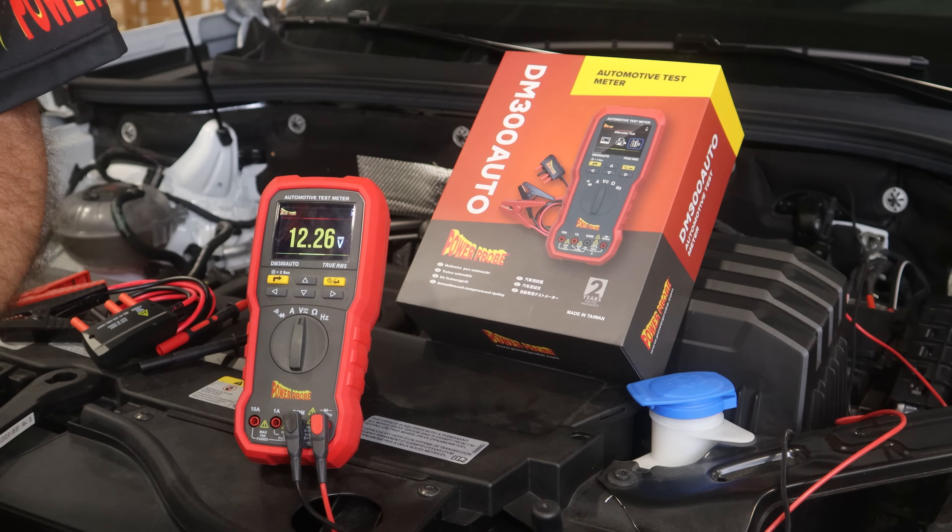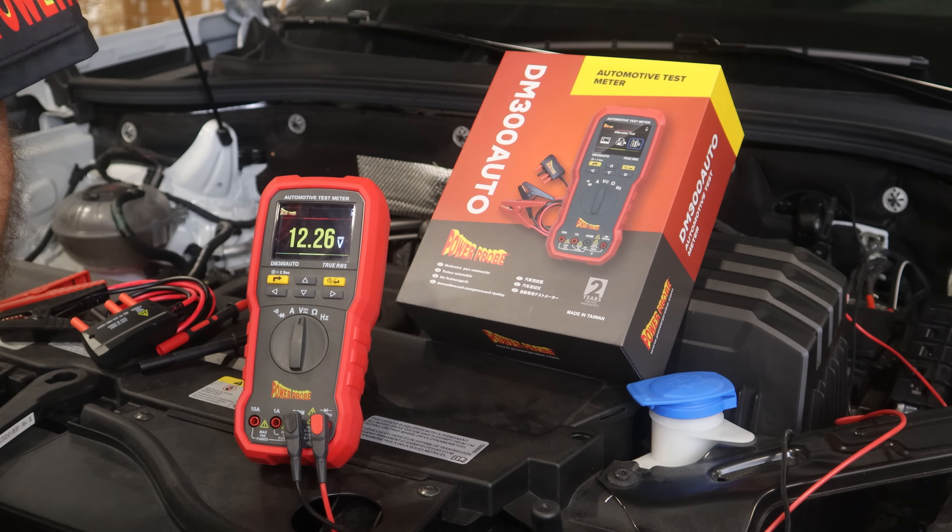The voltmeter function will also automatically select between AC or DC voltage, depending on the circuit you're probing. So no need for separate modes and no way to possibly mix them up.